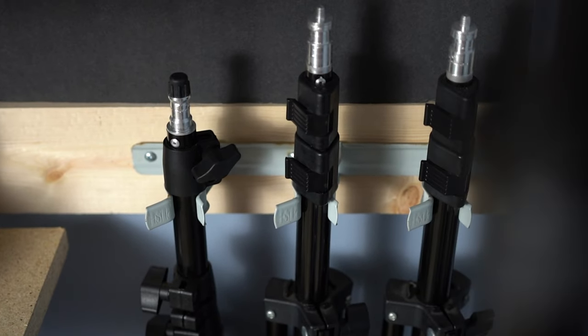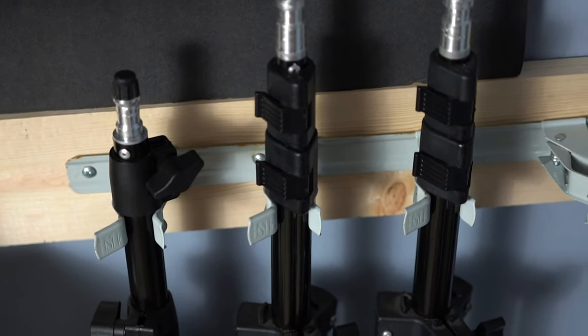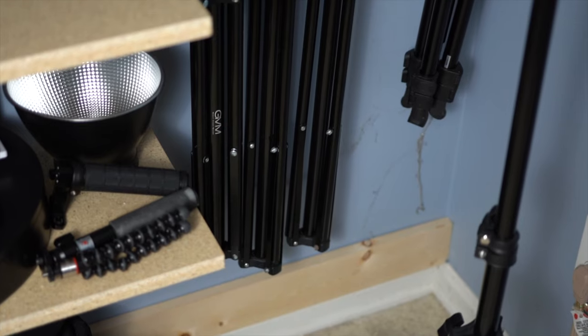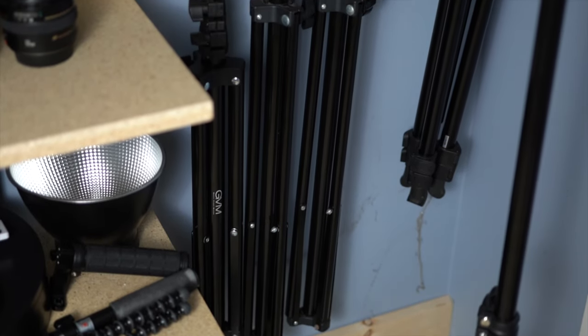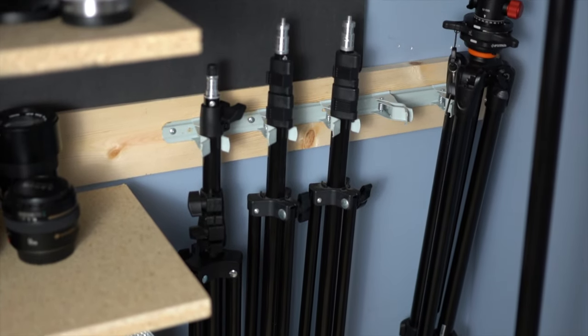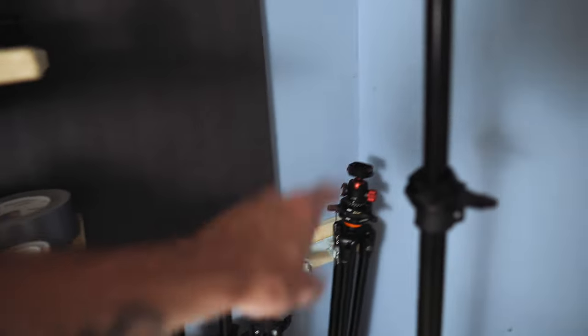Next up, on the recurring theme of getting stuff off the floor — this is my newest addition. It's a broom holder thing, meant to hold broomsticks, but it works really really well for light stands — they just clip in there perfectly. That tripod and everything gets up off the floor. Those all used to be bundled in that corner just leaning against the wall, which didn't look good and took up a lot of space. I got this for like a dollar at a garage sale — they're really cheap, even on Amazon.